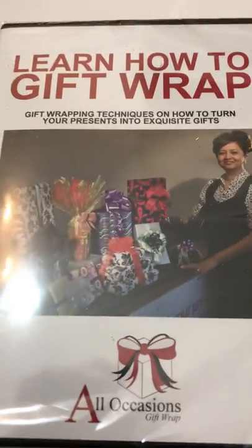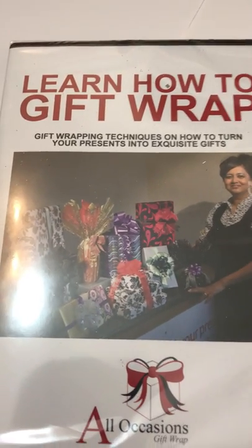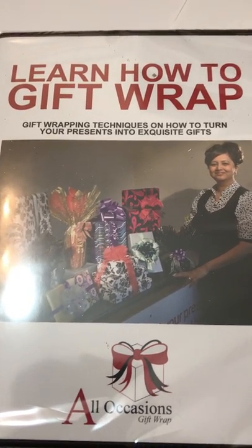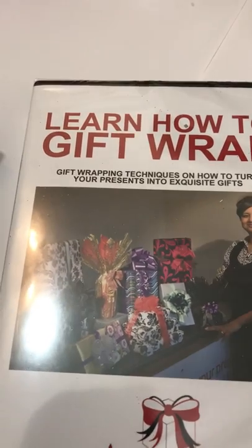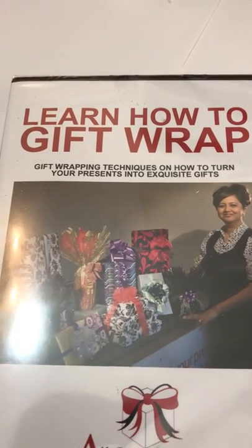If you're out somewhere and you don't have your DVD with you, all you would have to do is log into your membership site and access the DVD videos on there. You can watch them from anywhere in the world as long as you have an internet connection. So you get the physical copy of the DVD in the kit and also the online version.